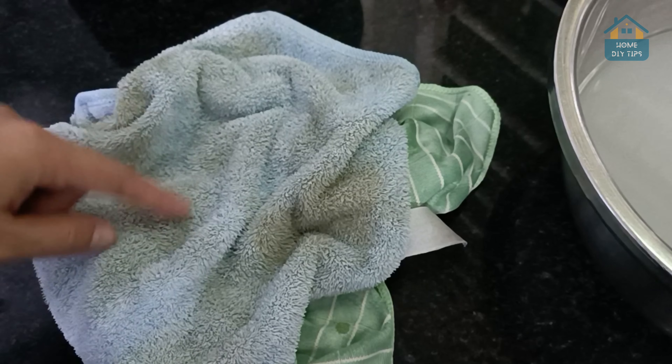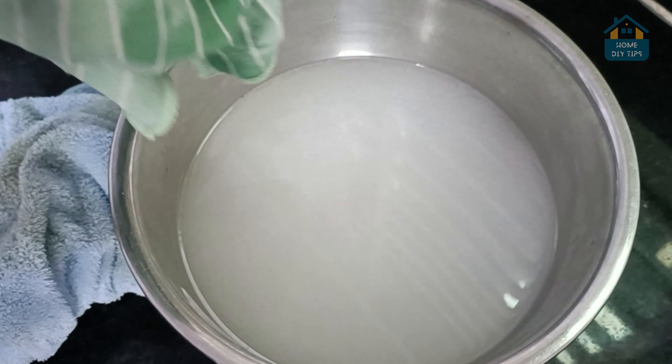Now, take your smelly towel and let it soak in this solution for just five minutes. That's right, only five minutes.